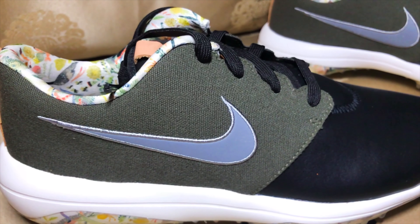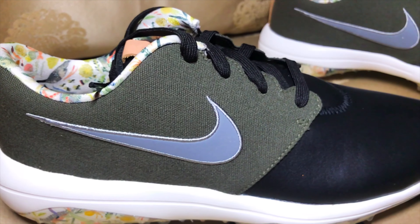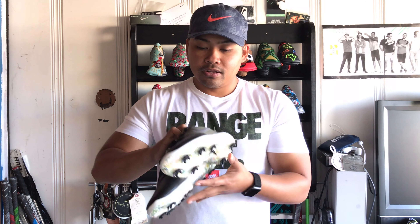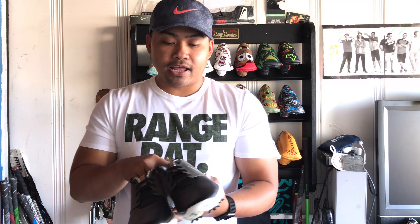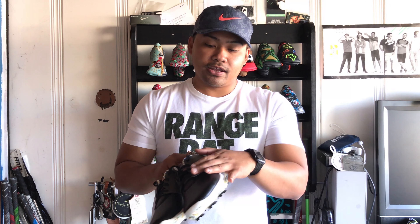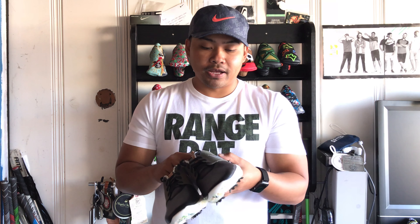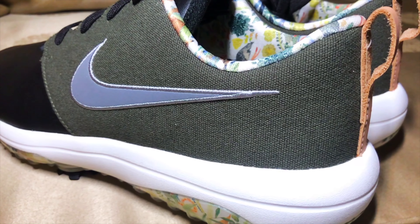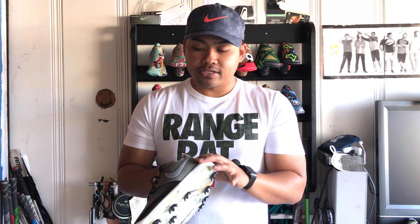The one downside, or something a little challenging, is the canvas material. A lot of people have asked me: when you play golf, are you gonna get stains on it? You probably will, so keep that in mind. My strongest opinion is to get some shoe protector to help protect against stains, but quite honestly, playing golf, these things are gonna get dirty — so don't be surprised if the shoe gets stained.